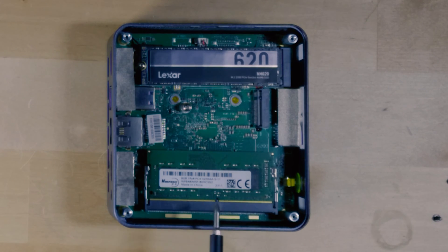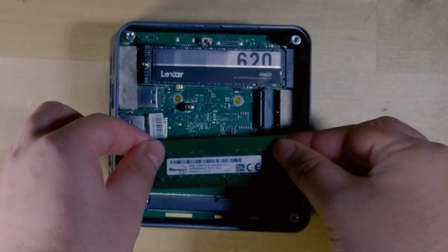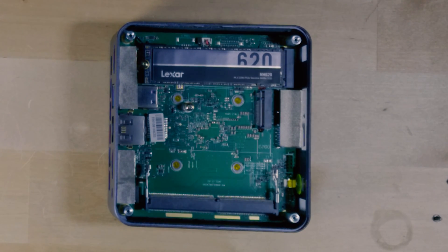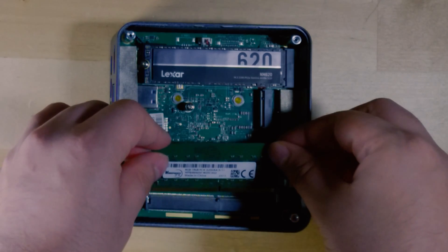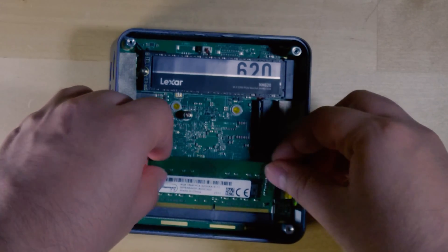To upgrade the RAM is a really simple process. All you have to do is just pry off the little metal prongs here and it'll come out — you can just pull it out. Now this system only supports an upgrade up to 16 gigabytes of RAM. You put your one stick here because it is single channel RAM — you pretty much just need to slot it in, push down, and it'll grab on.